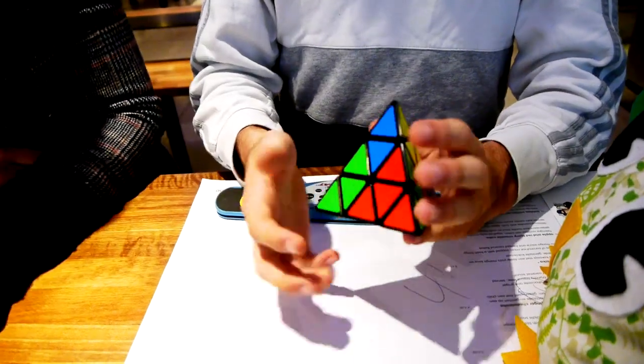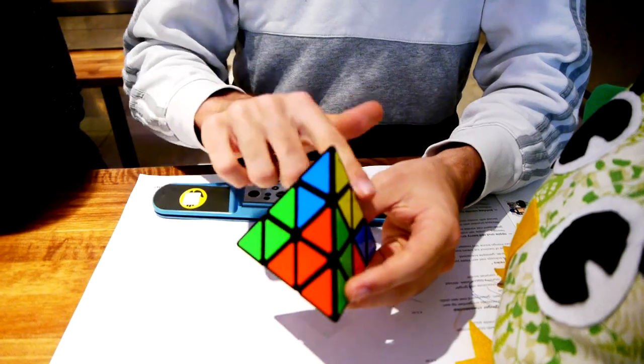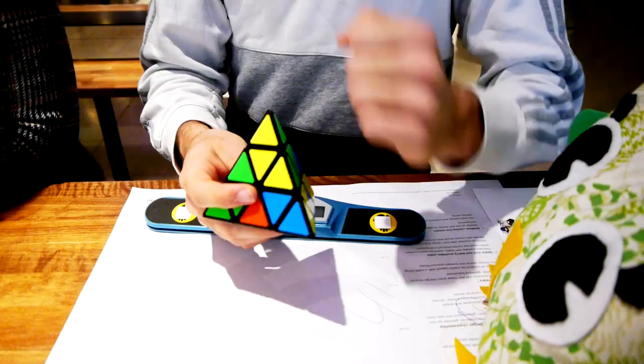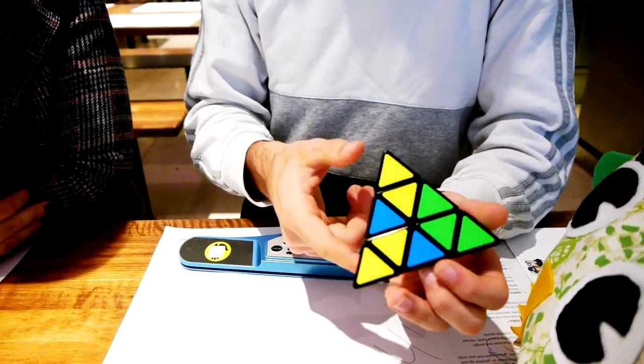So what you want to do is look at the bottom three edges. The goal is to solve these three edges. As you can see, that's already one solved. That's a good scramble. So you look at the three bottom edges and find one without orange.